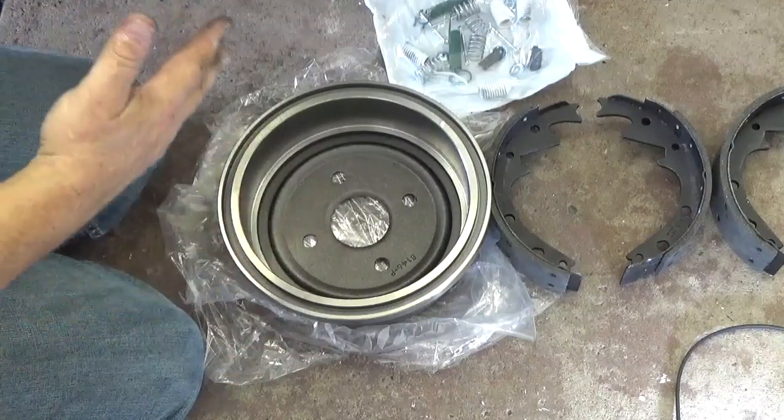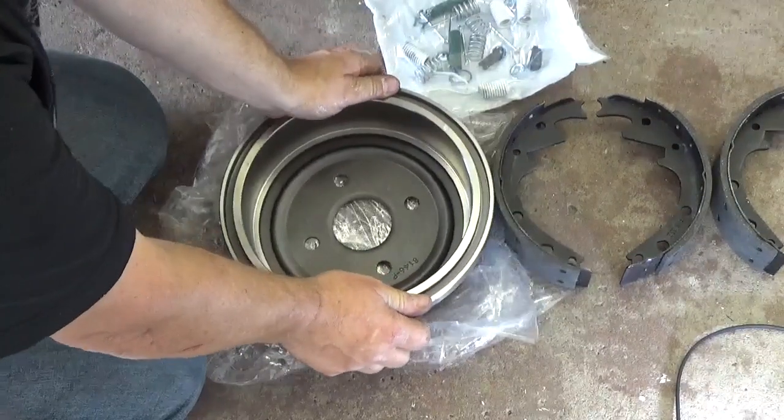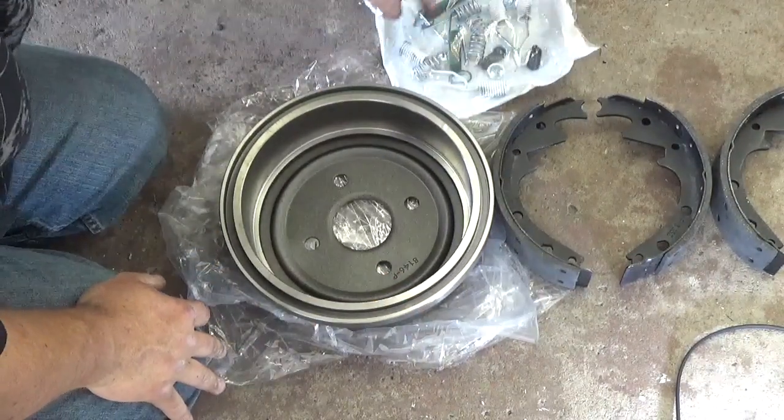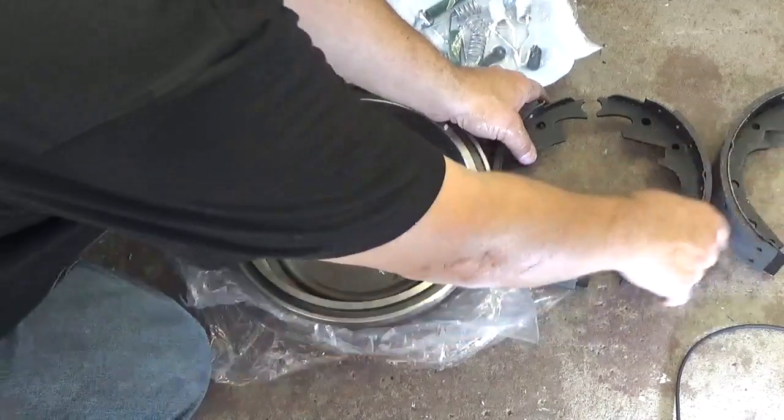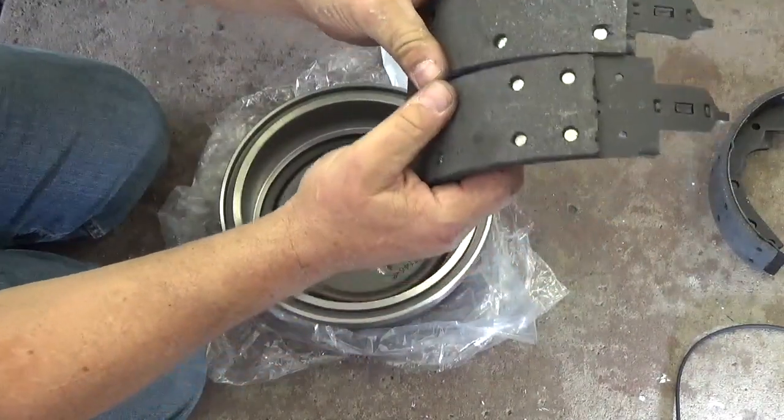Now before we get started on this job we're going to check to make sure I have the right drums and shoes. Before you take the wheel off, make sure you have the right parts. I have a brand new drum, I have all the new hardware — make sure it's all there — and I have brand new brake shoes.